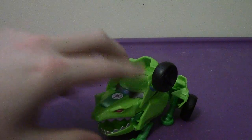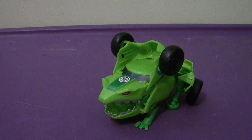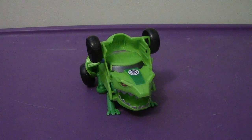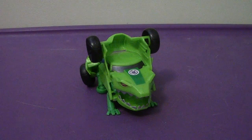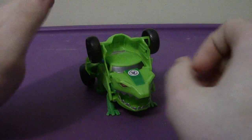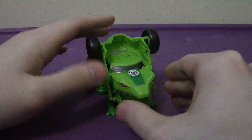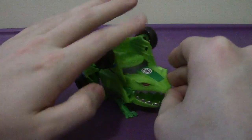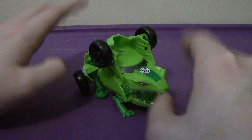Revealing his face and flipping down his legs. There you have Springload in his robot mode — or as we call him, toad mode. Springload's robot mode, or amphibian mode, is basically based off of a type of frog that, no joke, if you touch the skin, it will hurt you pretty bad and give you burns similar to that of a third degree burn.